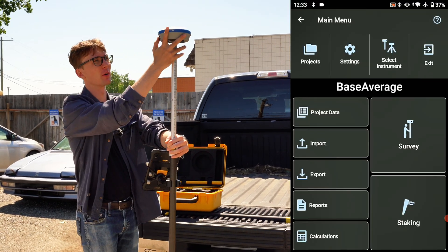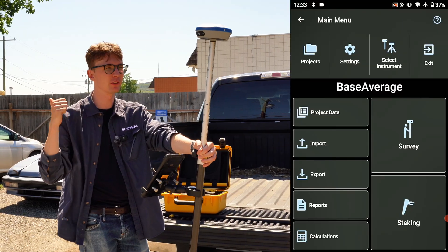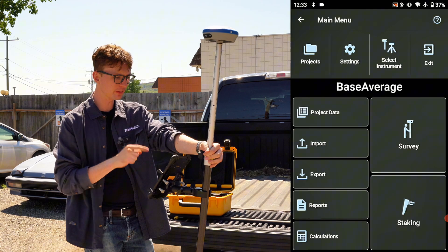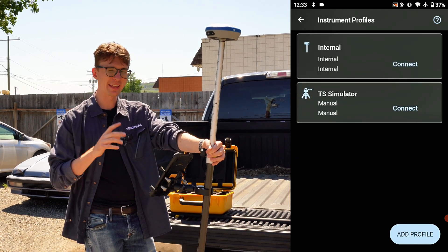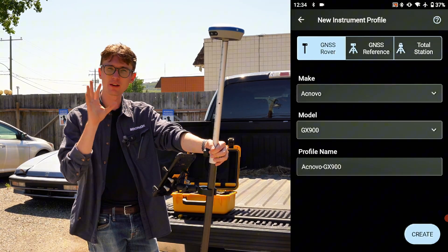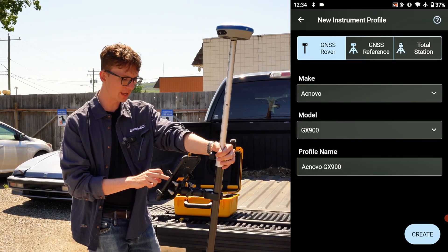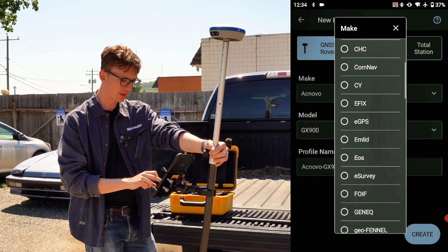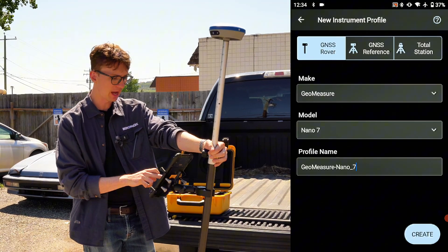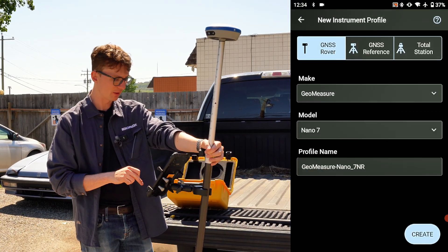With that, let's set up our receiver. I'm going to turn it on and make sure it's booted up — on the Nano 7 you just press and hold, same as the Hemisphere, pretty much the same with all of them. Once it's on, I'll go into Select Instrument, click on Add Profile since I'm creating a new profile today. I want to make sure GNSS Rover is selected, then scroll down to find the Geomeasure option, set the model to Nano 7, and give it a name — I'll call it the Geomeasure Nano 7 Network Rover. Then click Create to set up the profile.